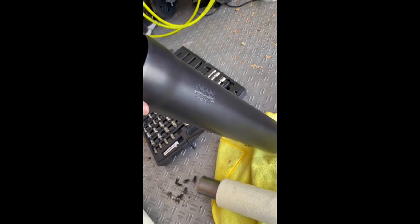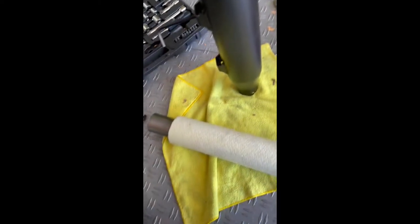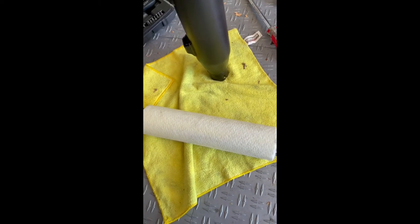This is the Cobra RPT 3 inch slip-on mufflers. It was a huge pain in the ass to get this baffle out. I wanted to change it out to a quiet baffle.